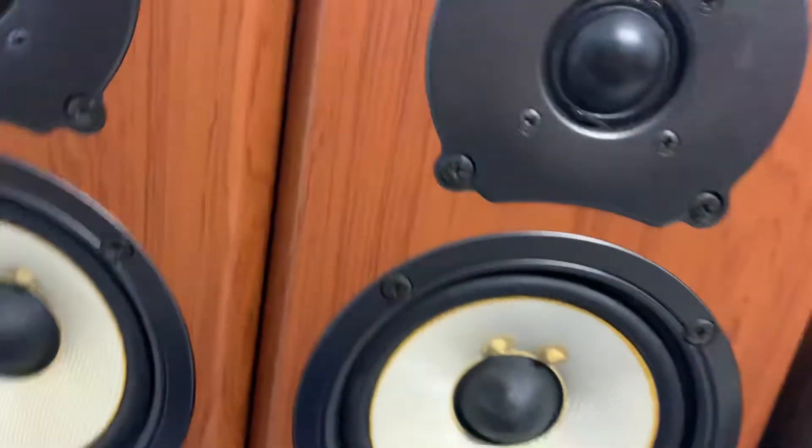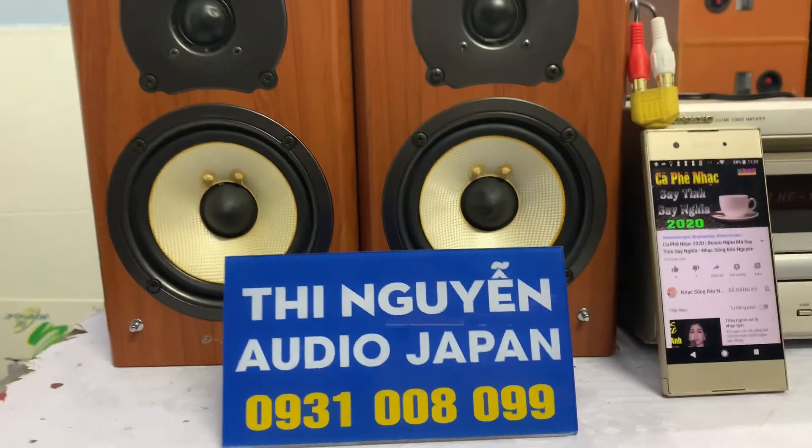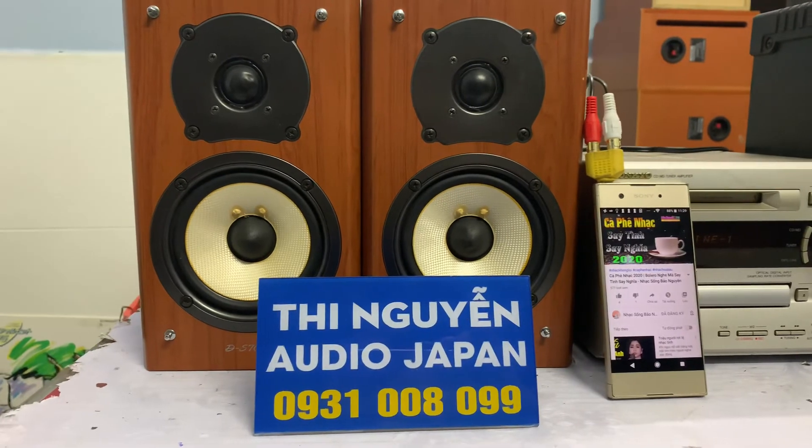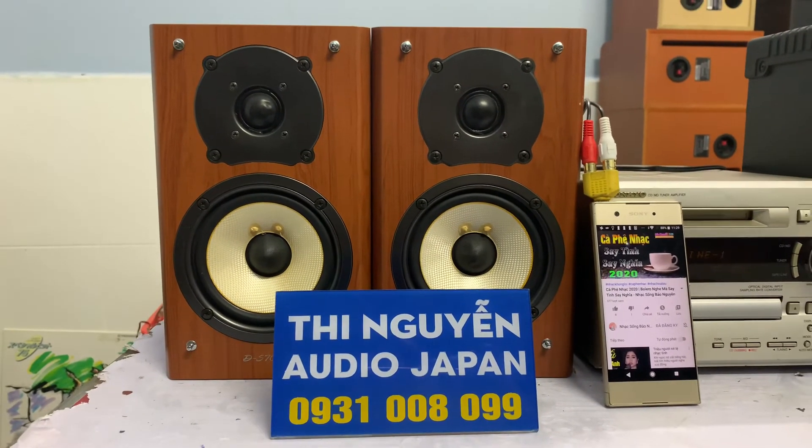Mua cặp loa này thì cọc cho em 500 ngàn, tiền còn lại mua điện sẽ thu hộ, hoặc các anh chuyển khoản cho em đều được. Các anh chọn lựa hình thức thanh toán và cho em xin địa chỉ làm ship hàng tận nhà cho mình. Bây giờ em xin kết thúc clip test.